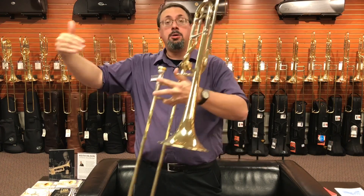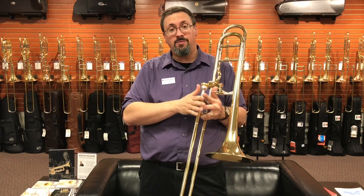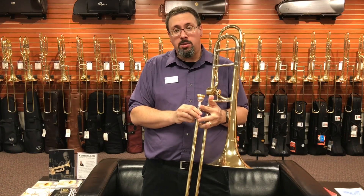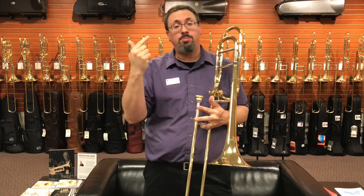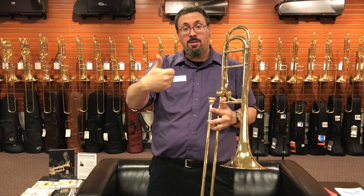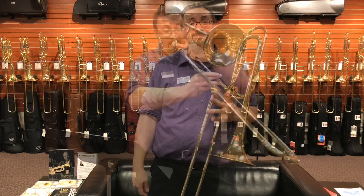It's always fascinating to see the progression of development — here's where Courtois was, here's where they went. The Courtois 420 Legend is a horn I very much like; they've done a lot of nice development. This is a very different instrument, but in its own way a very nice playing instrument as well. Hope you enjoyed the video. If you have any experience with the 420 Challenger or any questions, please leave those in the comments below. If you enjoyed the video, give it a thumbs up, consider subscribing, and check us out on all the social media channels.